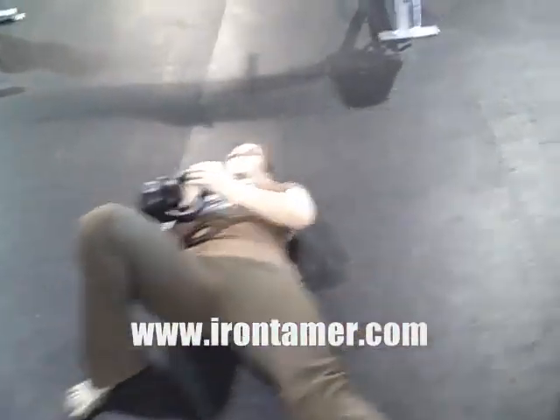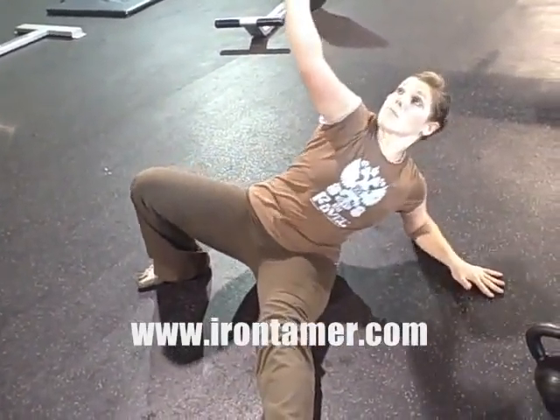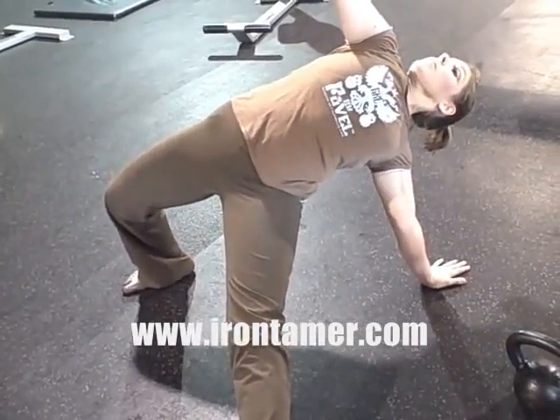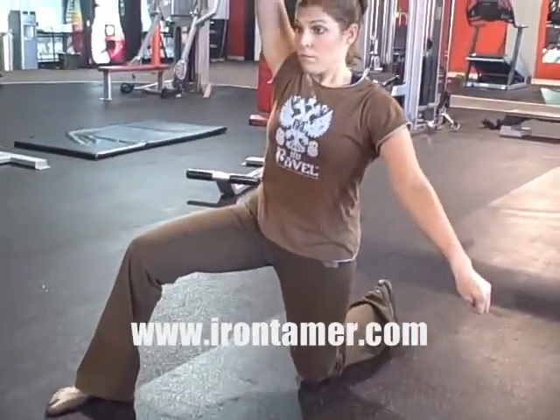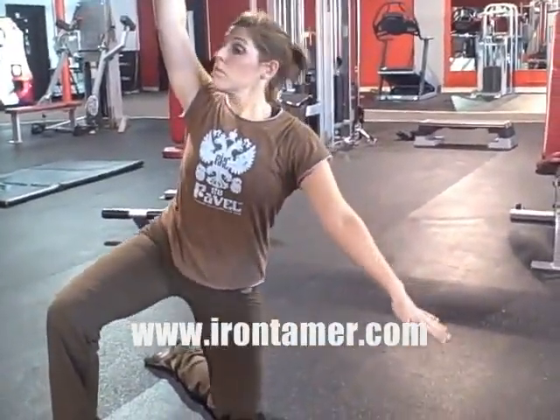The other question was what is a kneeling windmill? So I'm going to have Kristen go through the get up until we get to the kneeling windmill part and have her do a few reps of that. She starts out the same, she presses the weight up, comes up on the palm, does her nice hip bridge, and knee through. This would be the bottom position of a kneeling windmill, and then she comes up to the half kneeling position with the bell overhead — and that's the top. Go ahead and square your front foot up a little bit.